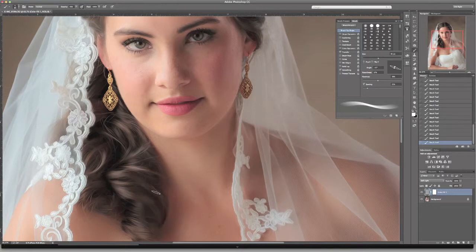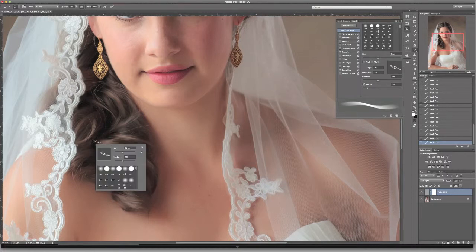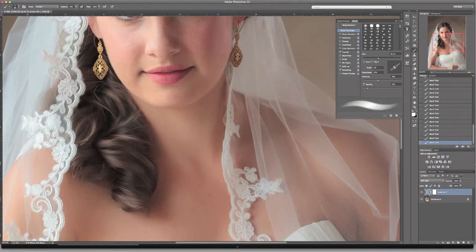I like to set my brush in pressure sensitive mode, so the harder I press the more paint it lays down, and the softer I press the lighter it goes. That gives me a little more flexibility when I'm painting these in. This image calls for so many different ways we could bring it to life with these little techniques — I'm not going to bore you with all of that, I'll just show you some of them.